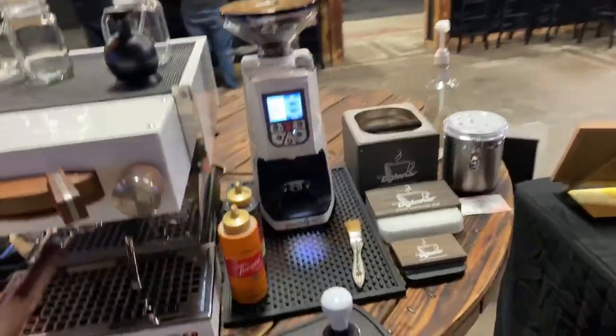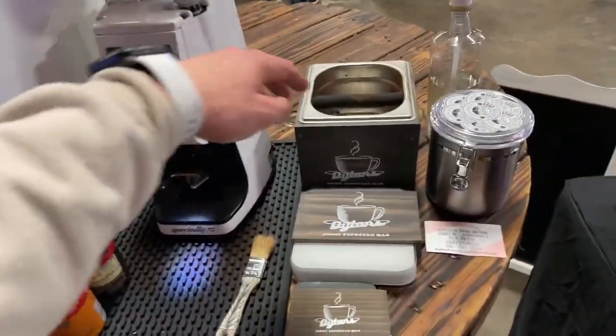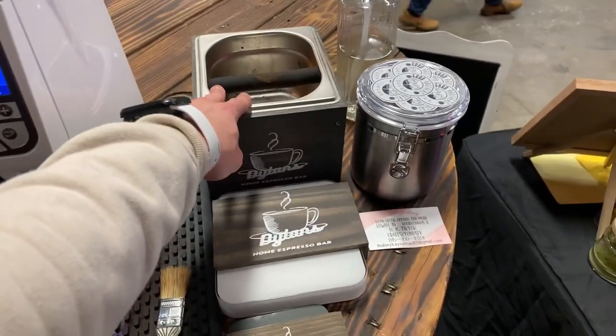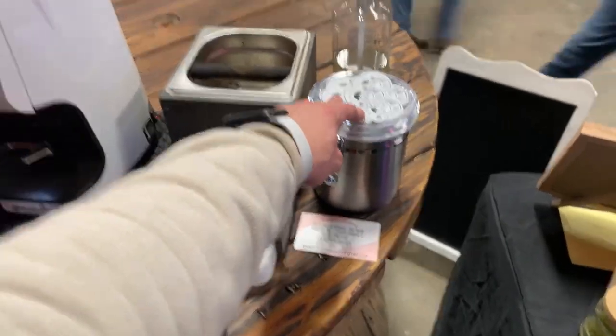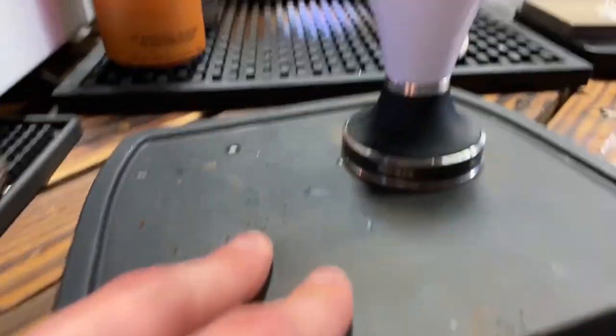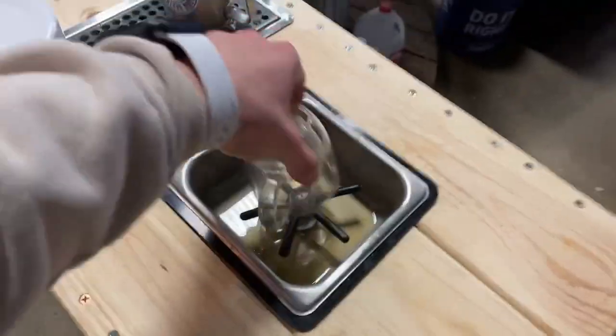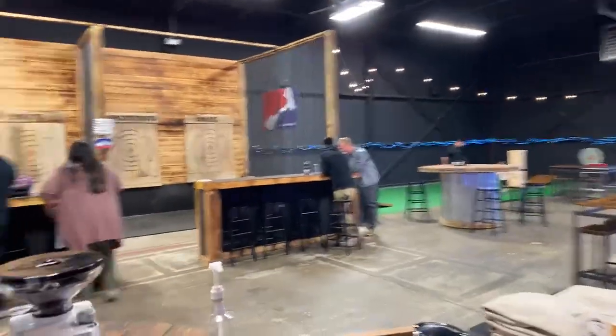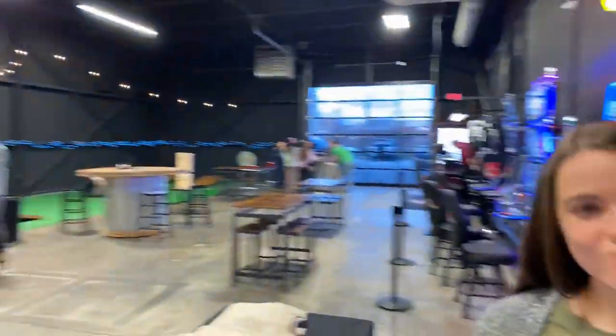Looking at the setup again, we have the Atom 75 and the custom knockbox from me — if you guys want one, make sure to check out my Etsy channel. We have cocoa powder, vanilla syrup, the Pullman tamper, scales, sauces, and our pitcher rinser here.